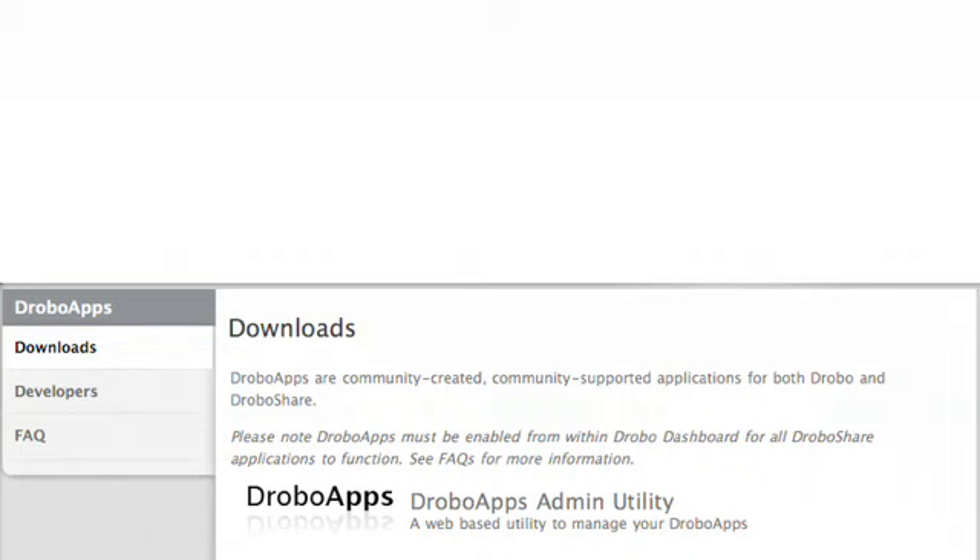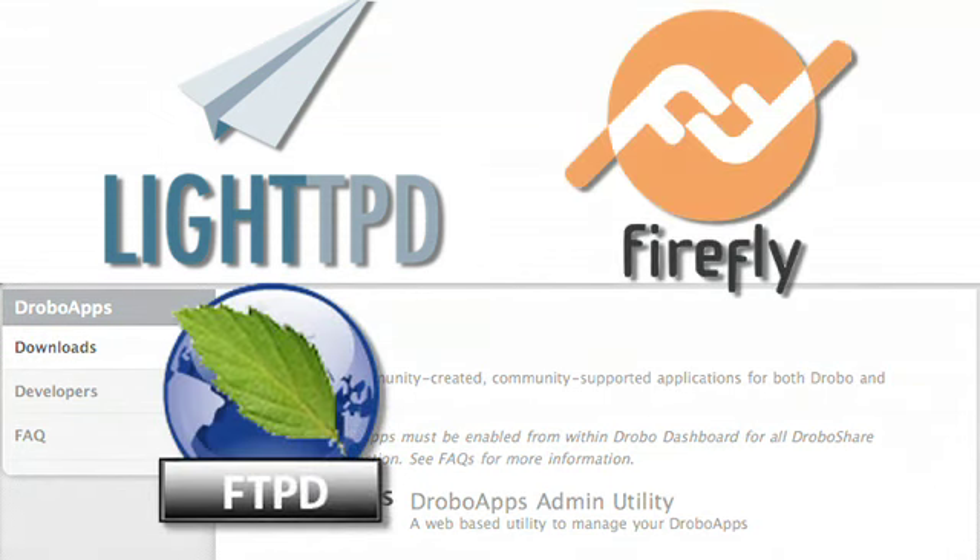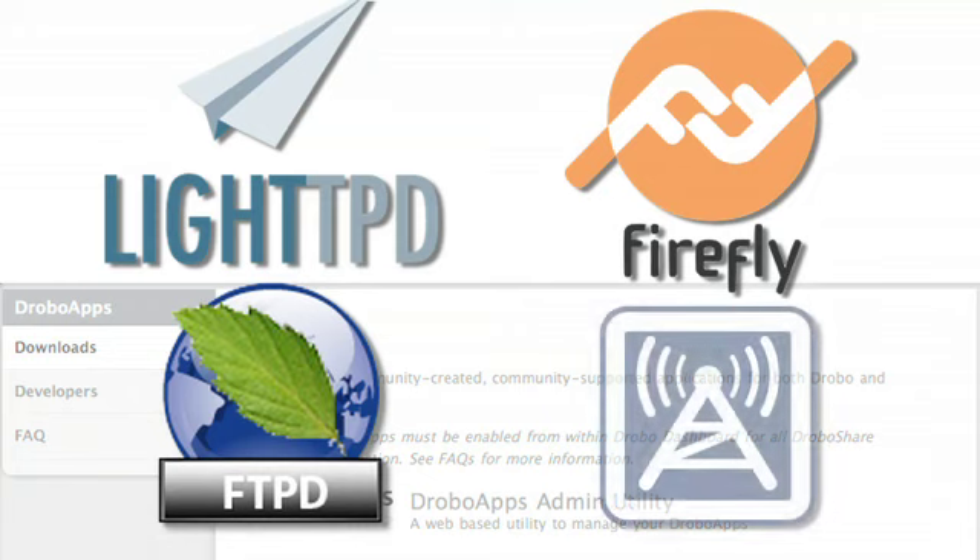It's very similar to an iPhone and the applications you can get. You can go to our Drobo apps, download the admin utility for running Drobo apps, and then get a bunch of apps for free. If you want to do things like a web server, FTP server, iTunes server, or maybe you've got a PlayStation or other gaming console and want DLNA capabilities, we have apps for all that stuff.